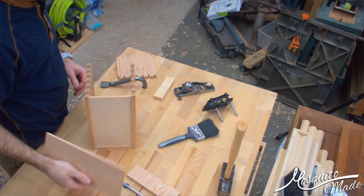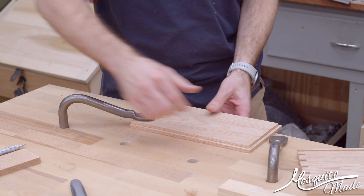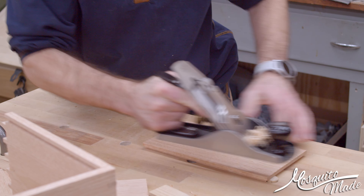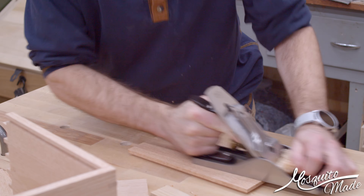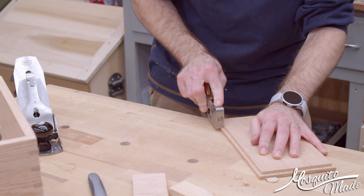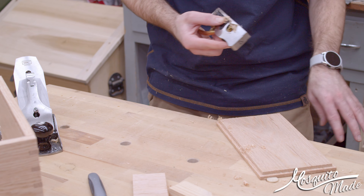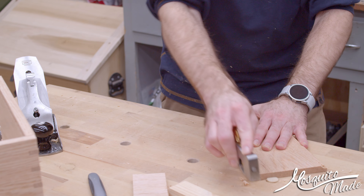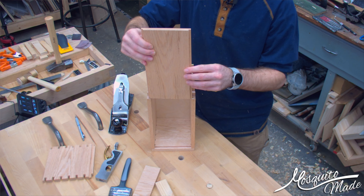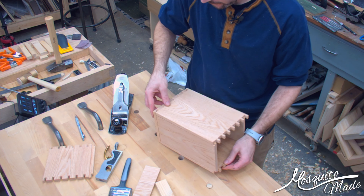I'm curious why that side is a hair tighter. Maybe since I didn't actually mill this board down, it's possible it's just a little bit thicker on one side. Maybe I should have checked that before. That's how I decided to fix this — basically just taper planing, taking more cuts off one side than the other since one side was tighter. Then I used a shoulder plane to make sure that my edges were nice and straight and 90 degrees, doing the taper cutting on both sides. That's much better — length on it is good.